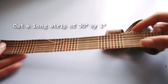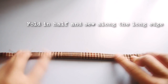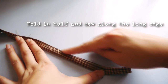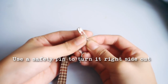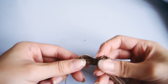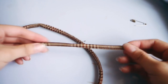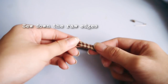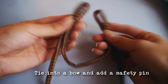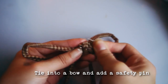For the bow, you need a long strip of 30 inches by 1 inch. Fold it in half and sew down the long edge with a straight stitch. Turn it right side out with a safety pin and you should end up with a tube. Now tie it into a bow, insert a safety pin, and you can attach it onto your cape.